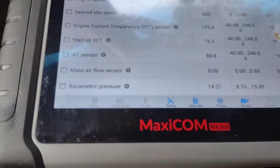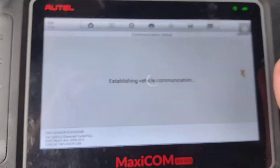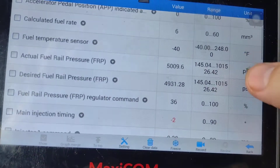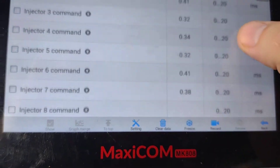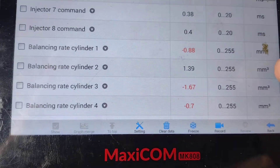Alright guys, we're at 170. Check out some balance rates. We got a weird fuel temperature sensor thing going on. Here we go, balance rates.